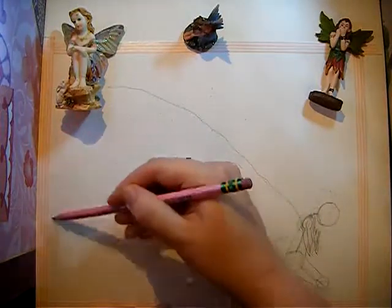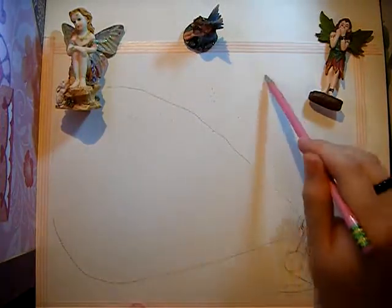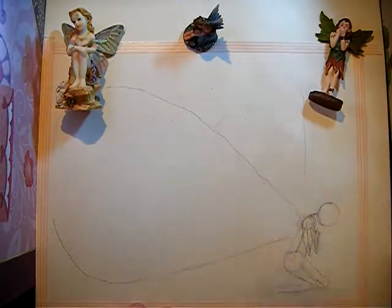Hello! My name is Annalisa. Welcome to the channel. Today I'm going to be drawing a fairy.